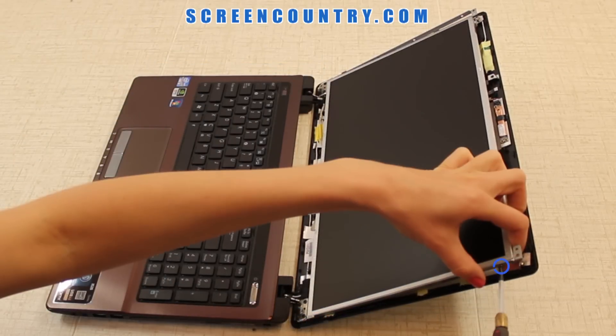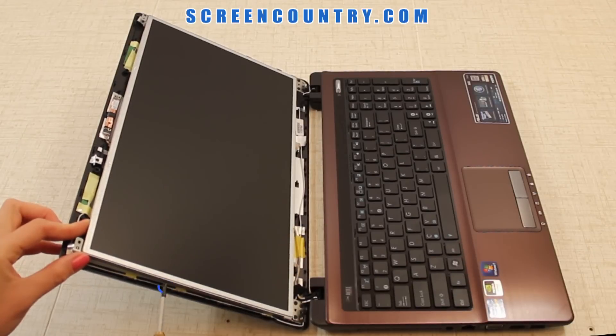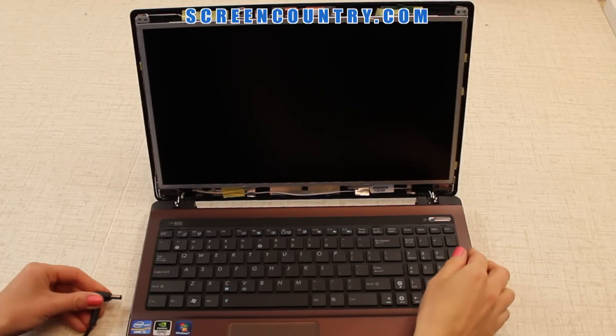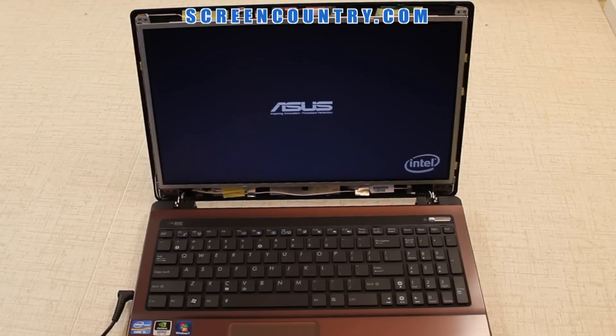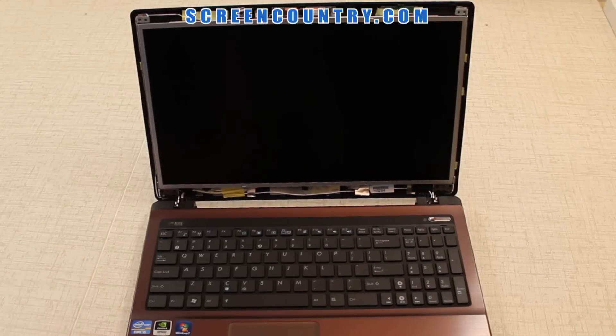Secure the new screen with four screws on each side. Now, test the screen. Plug in the power and turn on the laptop. If the startup graphics appear, the screen is installed correctly and is working. Cancel the boot up by pressing and holding the power button. Don't forget to disconnect the power.